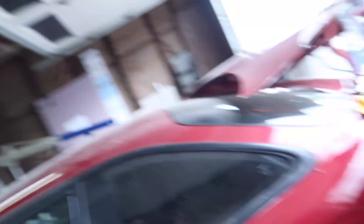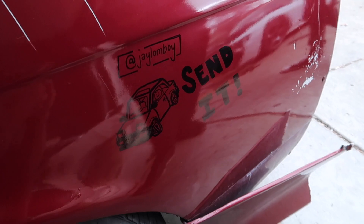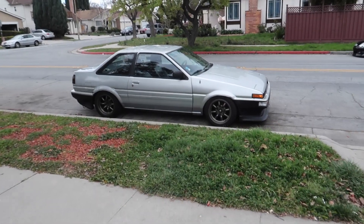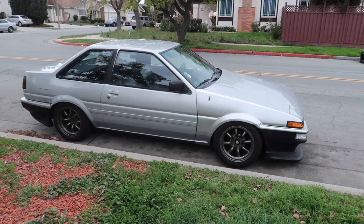So I'm working on my car and Jervin over here is a fucking artist. Check this out. And that is fucking sick. If you guys didn't know, this is Jervin's car. If you guys think this thing is clean, be sure to give him a follow.